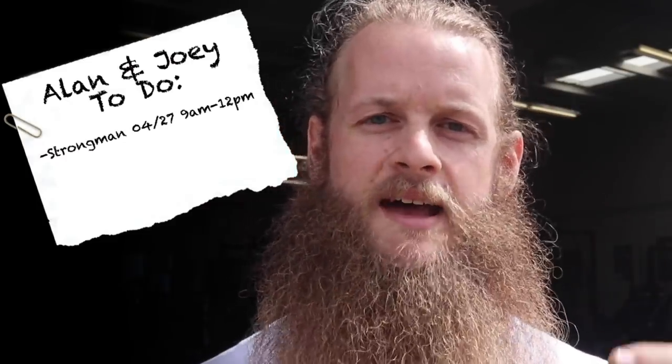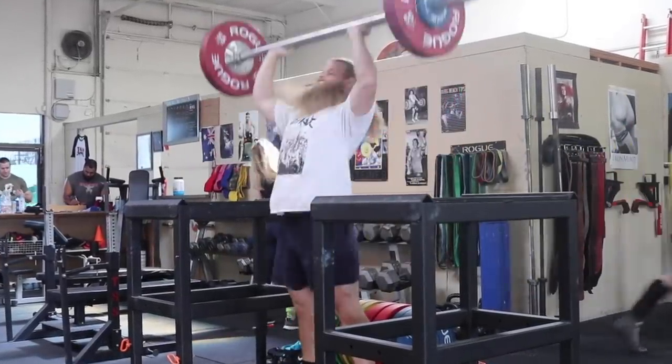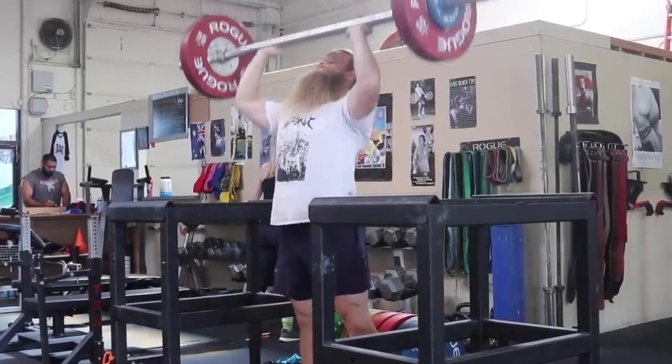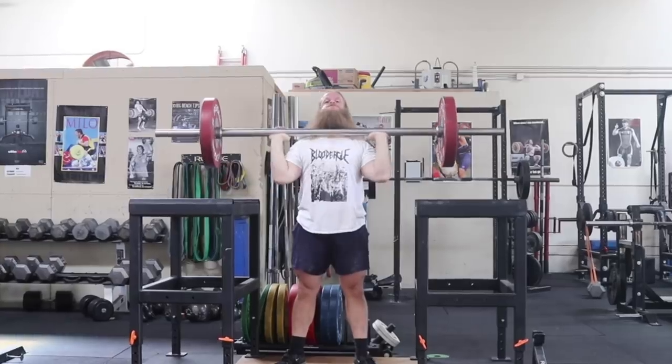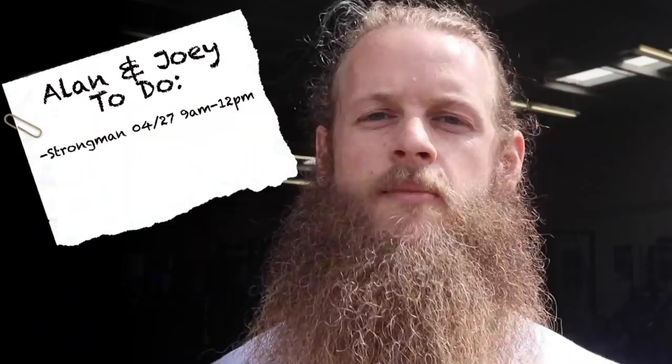We're also gonna do some strongman on Saturday, April 27th, from 9 a.m. to noon — we're gonna do some strongman training. He's getting ready for Nationals. I've got a competition coming up that I'm hosting, so I'm probably gonna run through some of the events and test the weights. So come train with us Saturday morning, April 27th — you guys are invited. If you're in the Northern California area, anywhere near Untamed Strength, come on in.